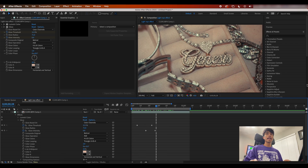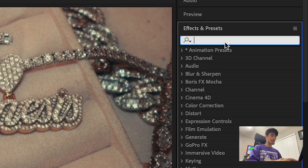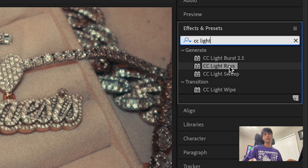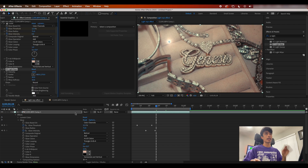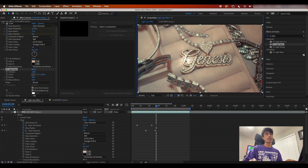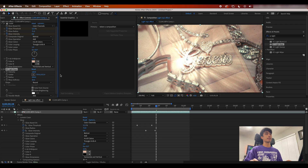Now that we have this initial glow applied, go to effects and presets and search for our main effect: CC Light Rays. Grab the CC Light Rays and apply it to your main comp. You're going to see it creates a nice little light bulb dot, but just drag it to the chain or whatever subject you're trying to light up. You can see it's already doing a pretty good job — dragging it anywhere on the chain creates a nice edge ray effect. Basically, if you increase the radius, it's warping a large version of the video clip above it.